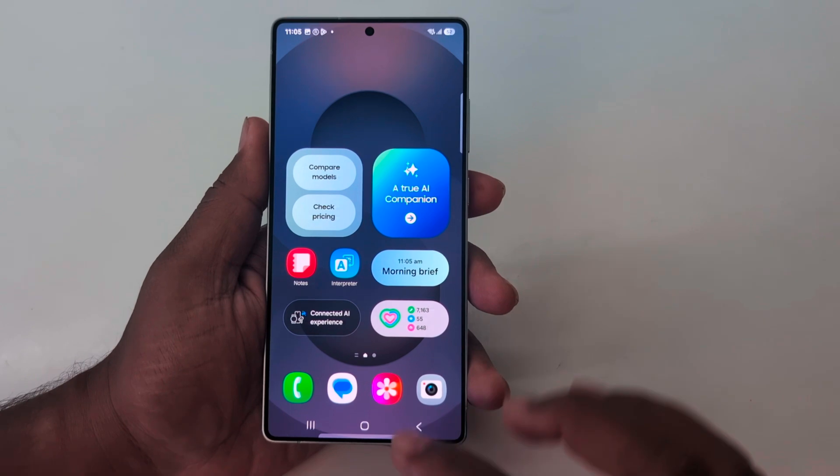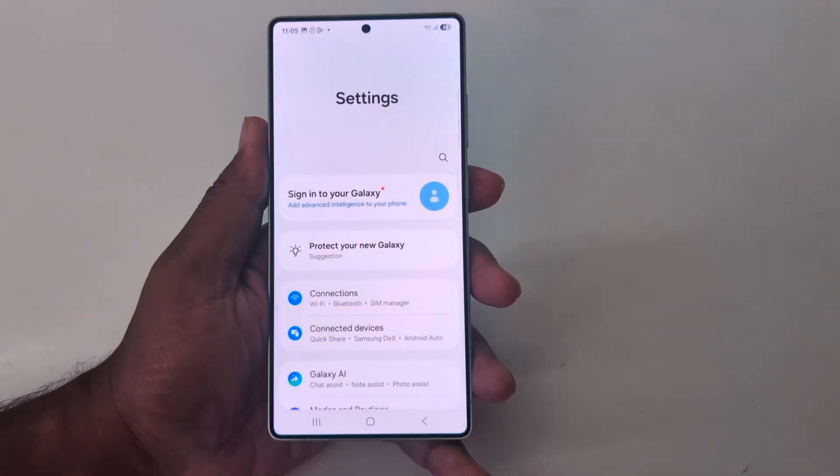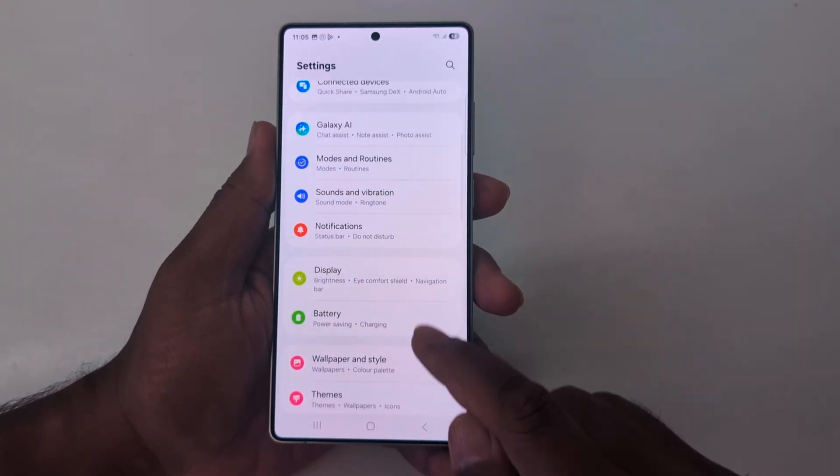To use the full screen gesture on your device, tap the Settings app. Now scroll down to Display.